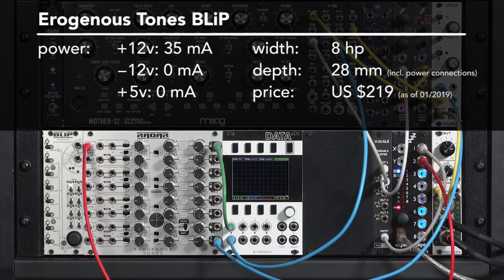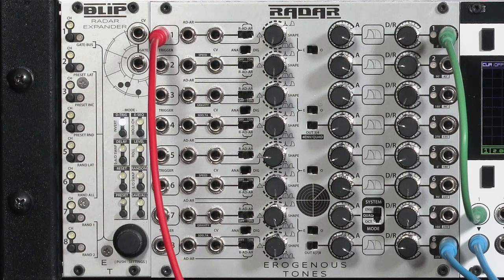Radar has an optional expander called Blip. It has its own power cable and connects with a serial cable to the back of Radar. The serial cable is long enough that they can be placed on either side of Radar. Since Radar itself is digital, Blip adds a bunch of new functions to it — some quite common that you'll be using all the time, some a bit esoteric. It has a very good reference document online.